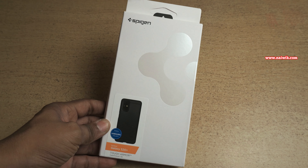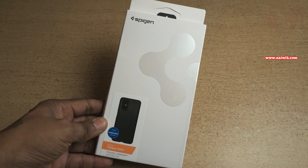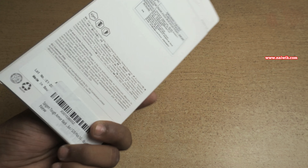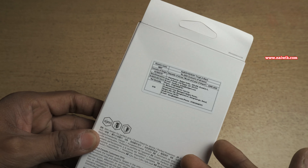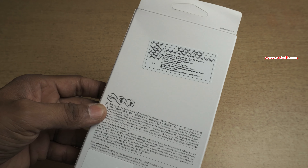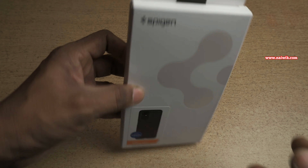Hi friends, in this video I am going to show you the unboxing of Spygun Tough Armor Case for Samsung Galaxy S20 Plus. Coming to the back, you can see the price mentioned on the box is 2699, but you can get it for approximately 1400 from Amazon. Here you can see that it is mentioned Tough Armor Case for Galaxy S20 Plus.